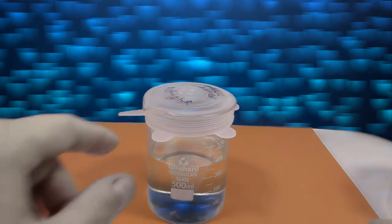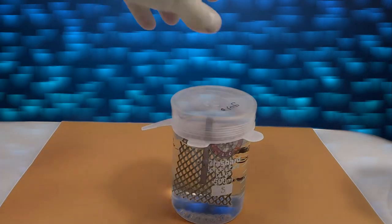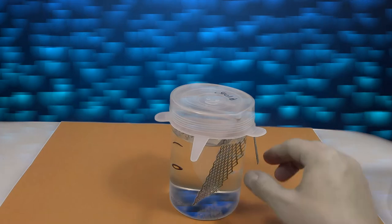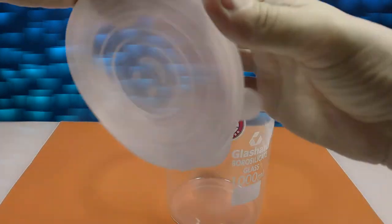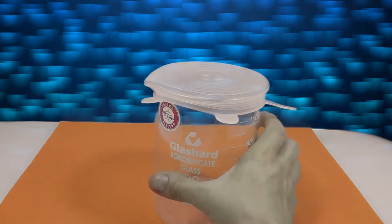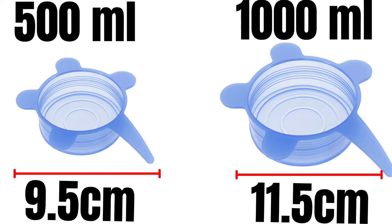They have not broken down, and they seal the beaker really well. They can even be placed over the inert anode or anode cage. They go on fairly easily with a little practice. Try on an empty one first so that you don't spill any solution.